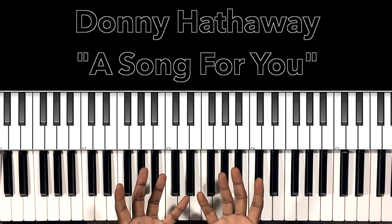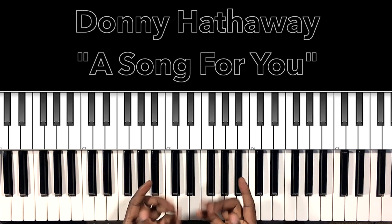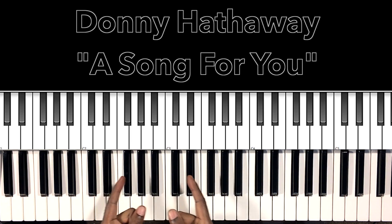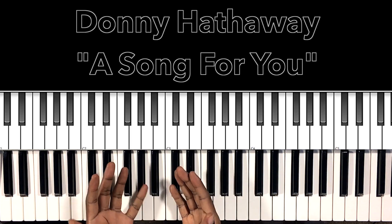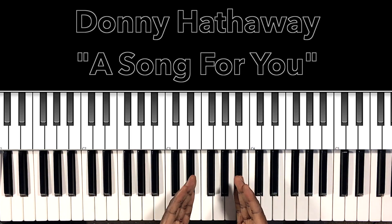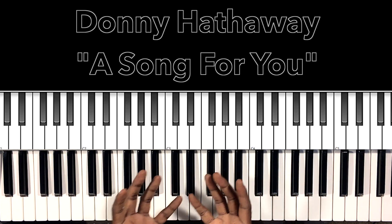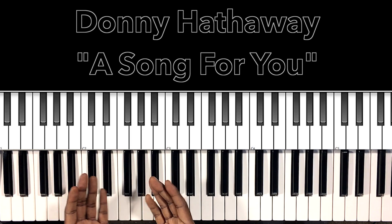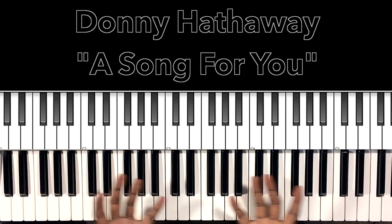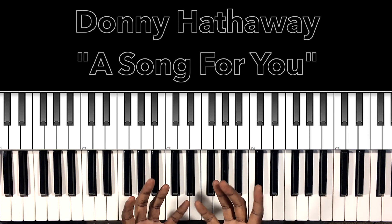Hey, what's up, you guys? It's your boy Carlos Music, and I'm back with another tutorial. Now in this tutorial, we'll be studying Donny Hathaway's 'A Song For You.' This song was originally written by Leon Russell, but this tutorial was inspired by Donny Hathaway's rendition. Love, love, love this song. I'll do my best to interpret these chords and progressions, and if it can help anybody with this song, then I'm all for it. Let's get to it.